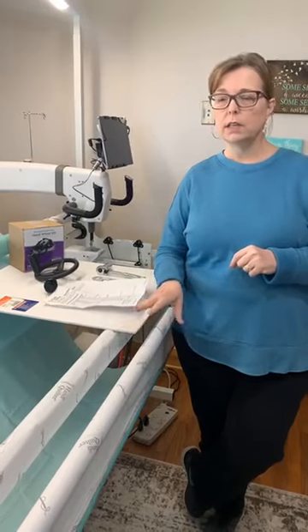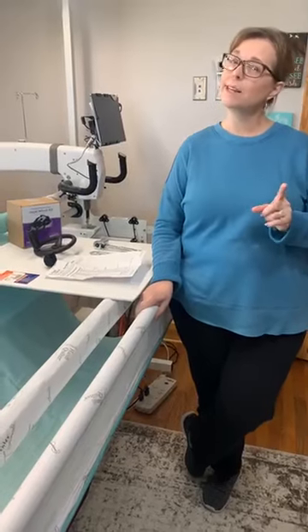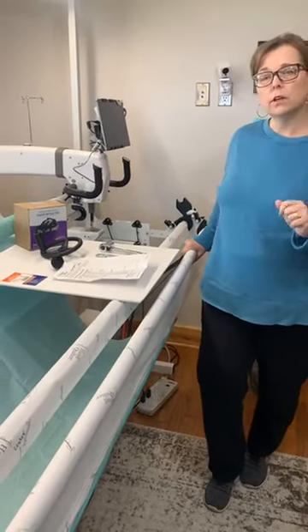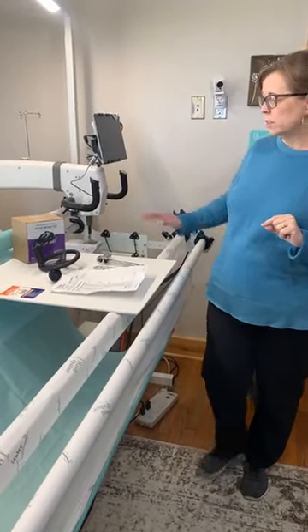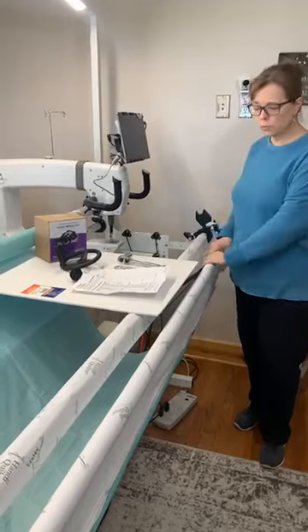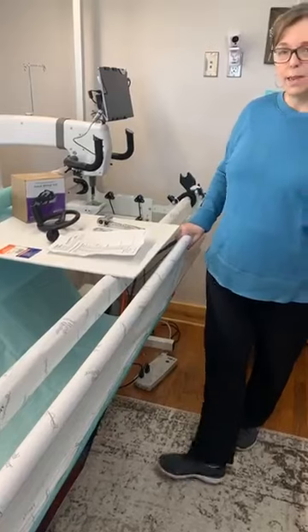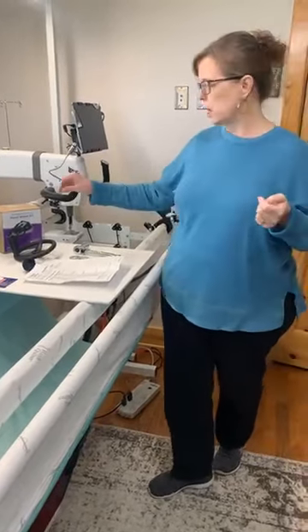We're doing this in the standard view — Missy's machine is set up for standard view. If your machine is clear view, it's going to be a little different because the poles are used differently than in standard view. What we want to do is install this hand wheel on our front pole so that it allows us to roll our quilt to the back and to the front. It makes it easier rather than using your hands to grip the pole, especially if you have pain in your thumb.